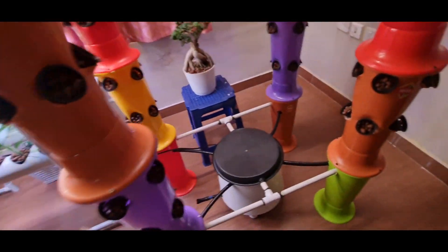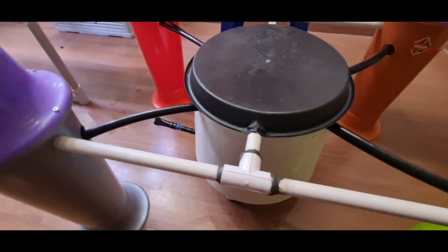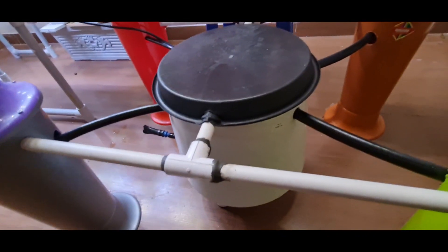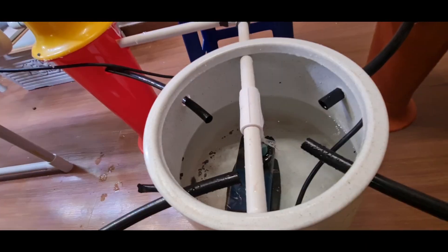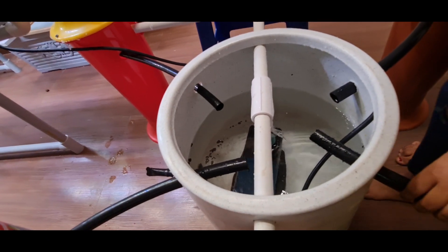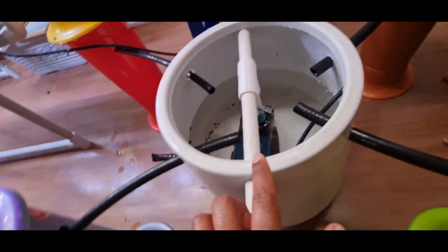The next thing you need is a reservoir. This tank is made up of plastic and its capacity is nearly 20 liters. If I open the lid you can see I have kept a pump there. This pump helps in elevating the water to reach the top using these pipes.